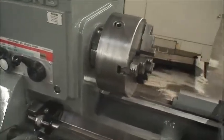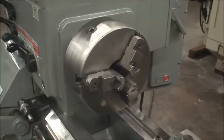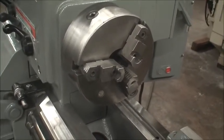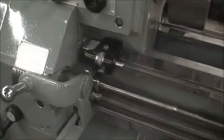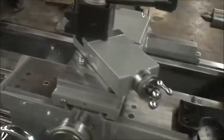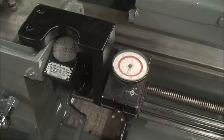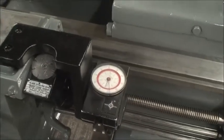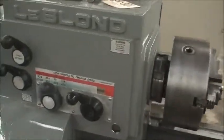It's equipped with a LeBlond 10 inch three jaw chuck with reversible hard top jaws, a carriage stop, threading dial, and a Southwest Industries TravaDial for the longitudinal feed. It has a 1 and 17/32 inch hole through the spindle.